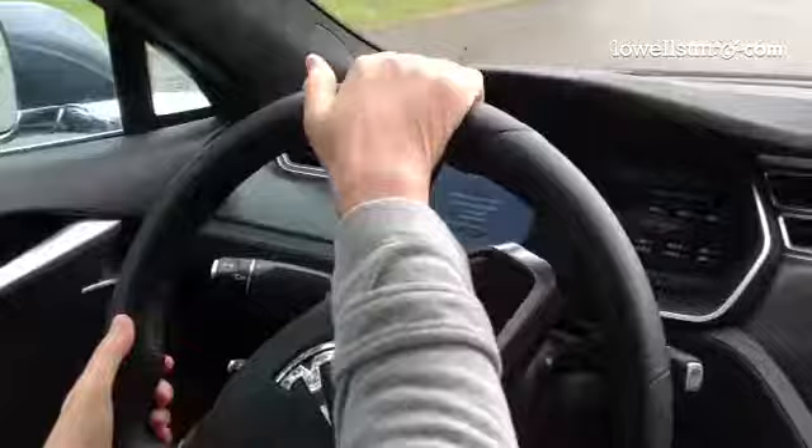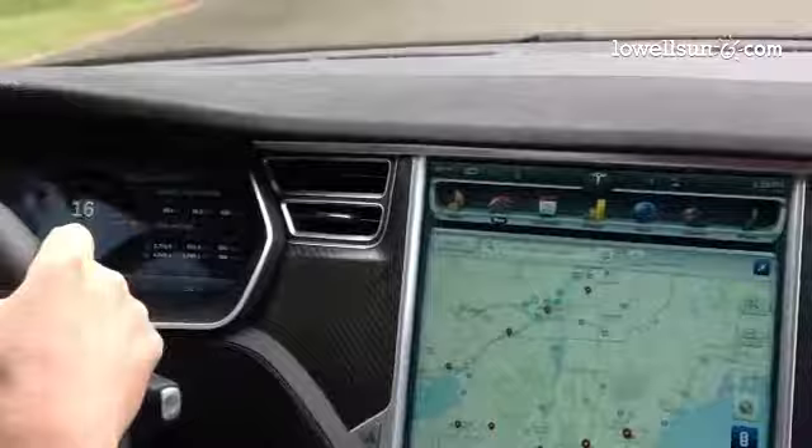To go faster, you simply apply more pressure on the pedal. In other vehicles, they have a transmission system that has to climb up through the higher gears, but this one doesn't.